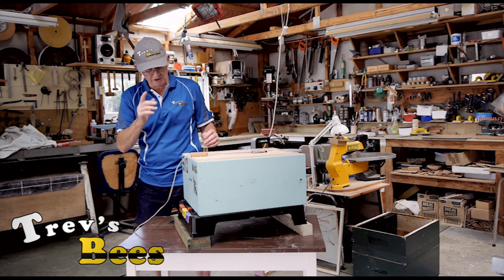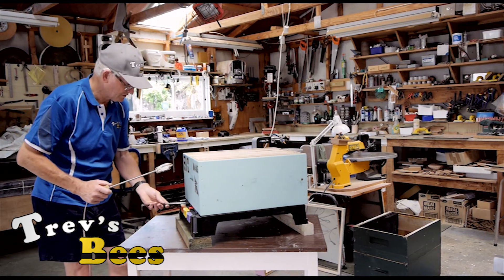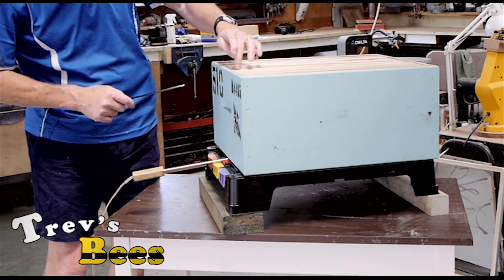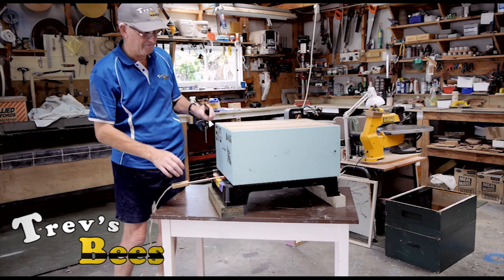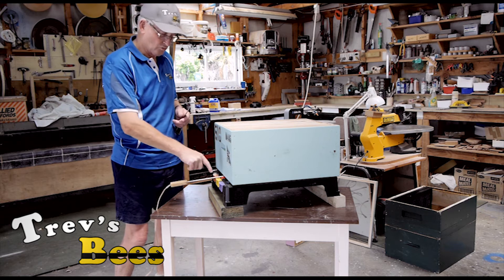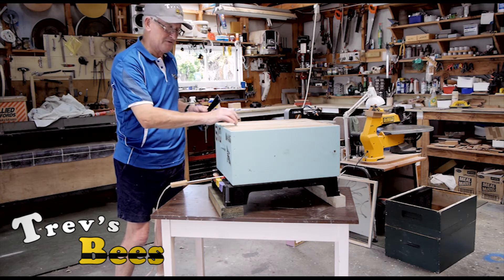So I'm just going to show you how you put the vaporizer in, and one of the problems. Using the HiveTool, come in here, lift it up, going in the entrance way — you don't need to go in very far. But look at this frame: this frame has now risen up by about eight millimeters. So that means the vaporizer is actually sitting on the bottom of that frame.